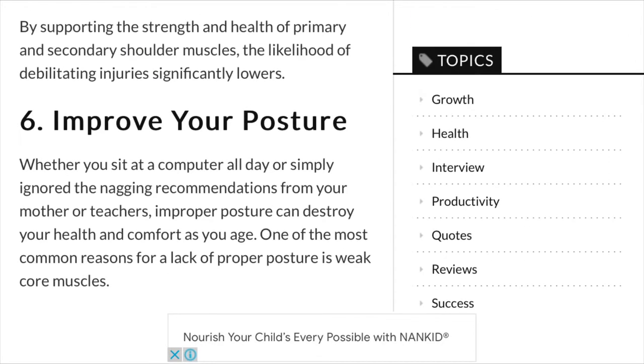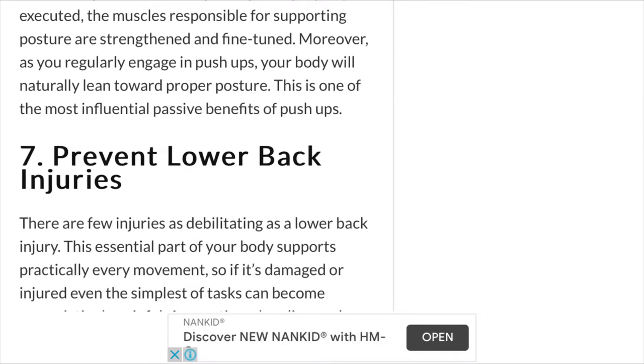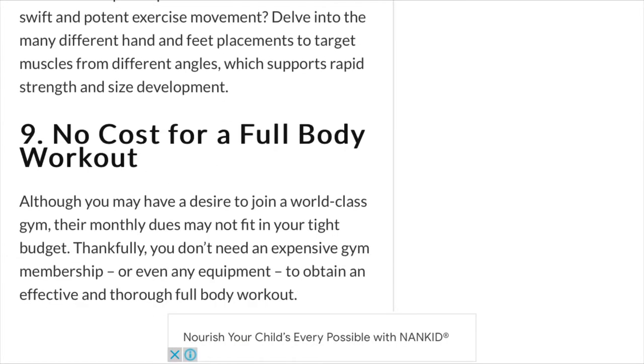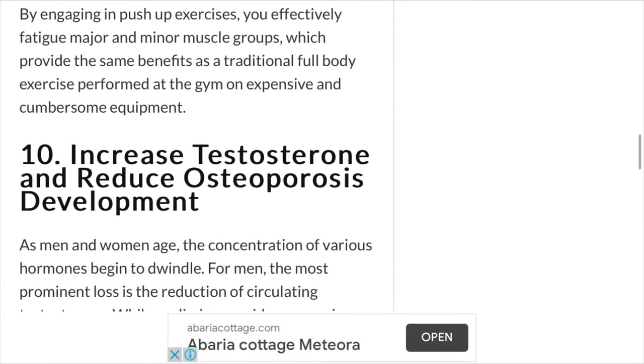I was overweight, and exercising using body weight at that weight is not the best feeling in the world. We'll see how it goes. Like, what difference would it make if I actually document my journey?